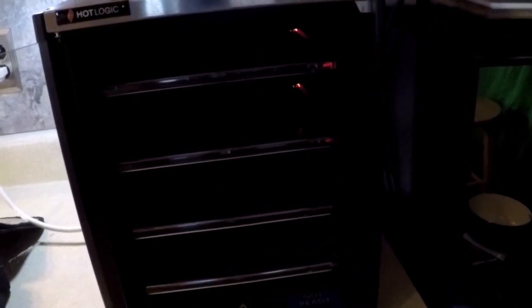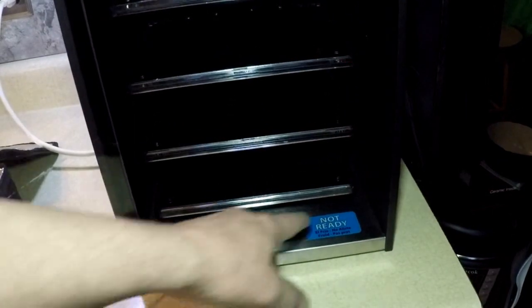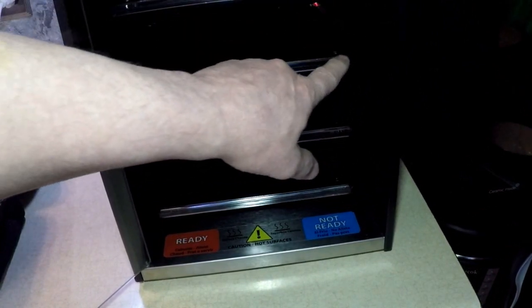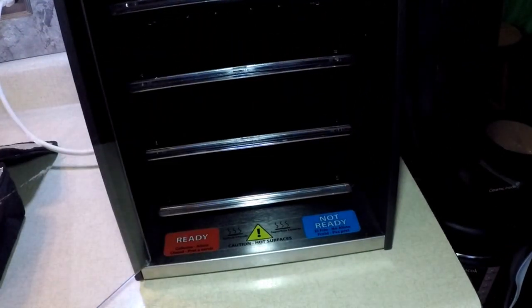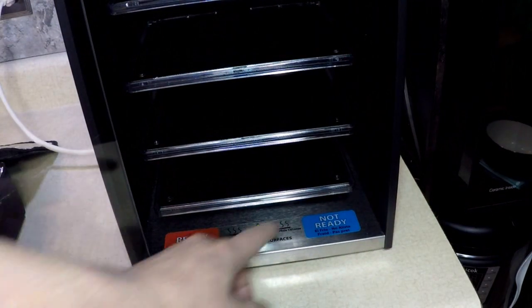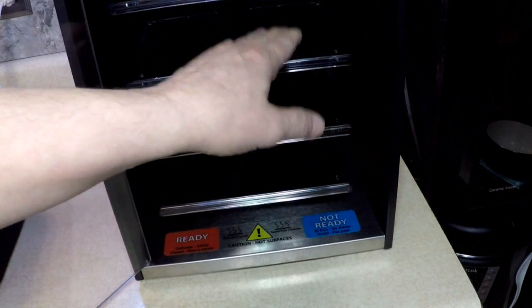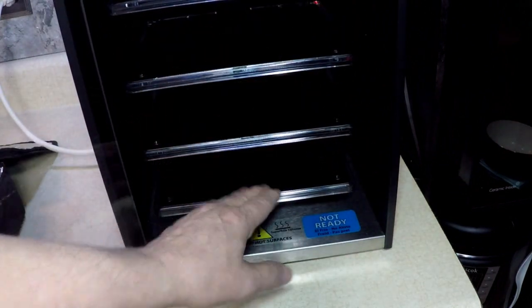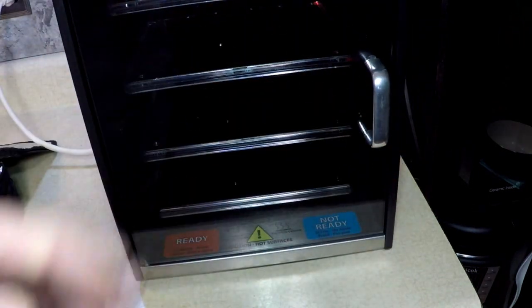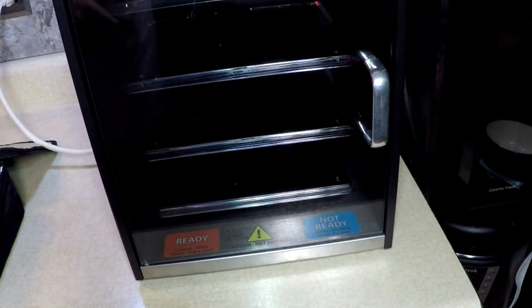They light blue when it's not ready, and then they light red when they're ready. There's like a light inside of there. When you first plug it in and turn it on, they're blue lights. Each shelf — there's four shelves. Just like the Hot Logic. It is the Hot Logic. Then when they're ready, it turns red. So right now it's ready. So that's how we're going to do a seven-course dinner here.